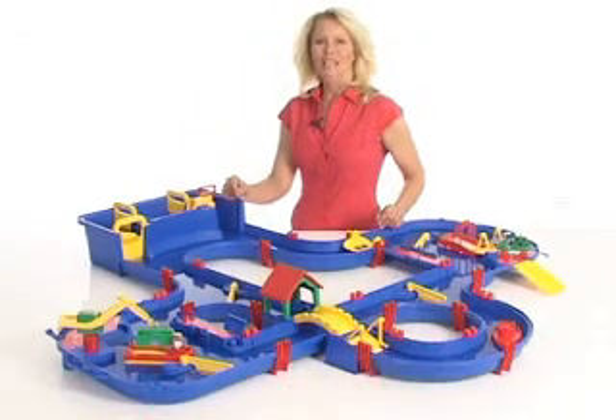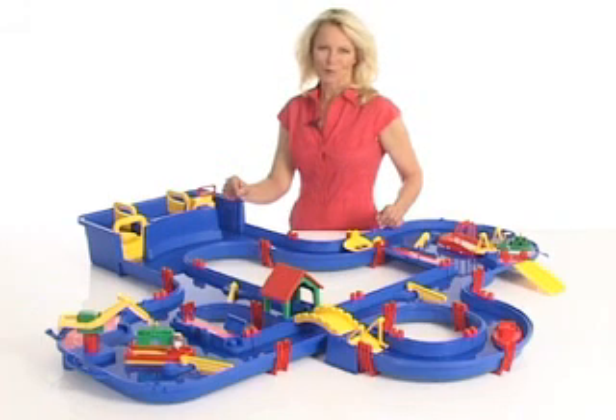Welcome to the AquaPlay World, the water toys from Sweden. AquaPlay Canal System lets children between 3 and 6 enjoy the magic of water — playing, laughing and learning.